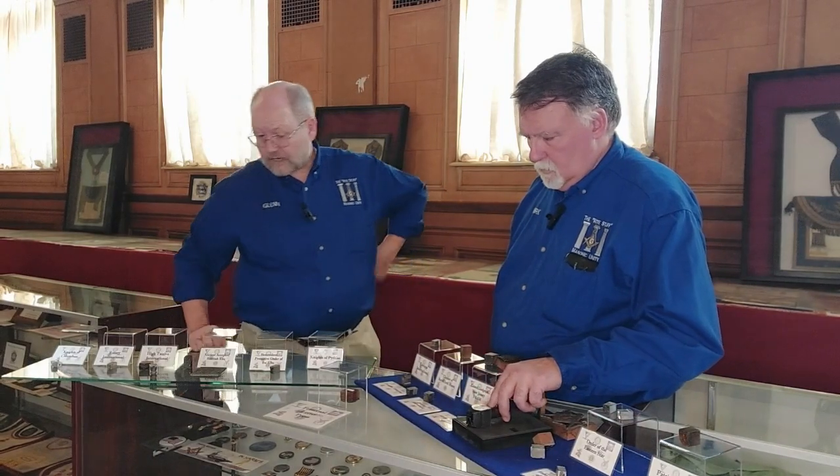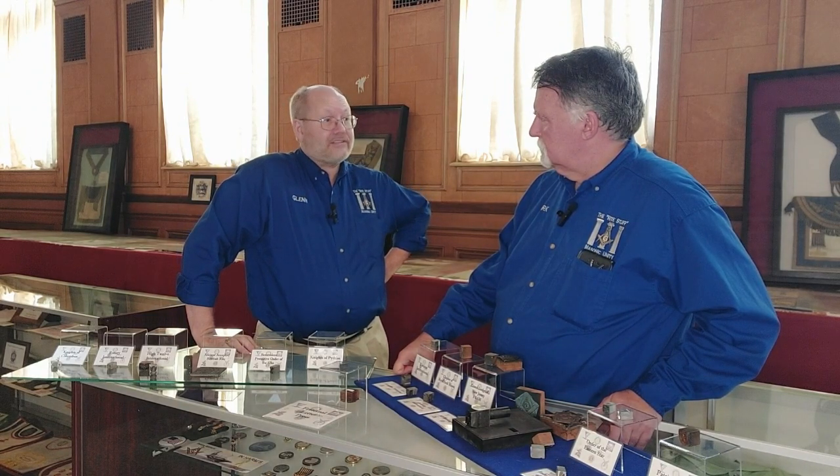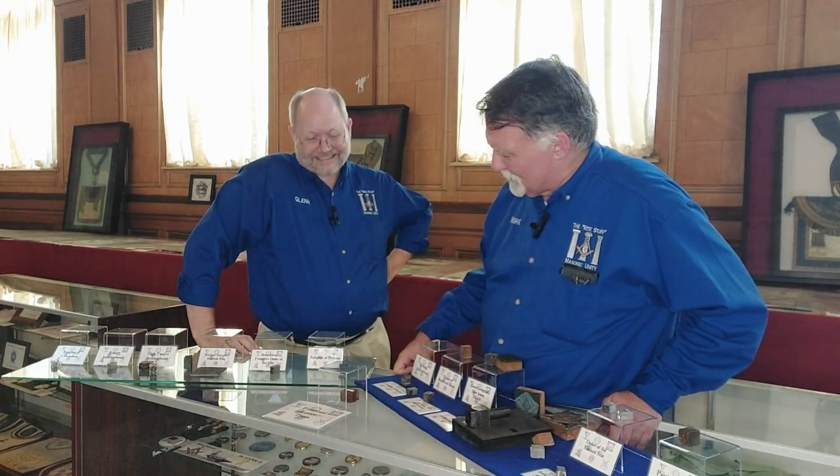It's a real find, and we're always looking to expand because these printing blocks are always available out on the open market. So not just the Museum of Masonic culture, but fraternal culture, as we see a lot of our fraternal organizations along with us.